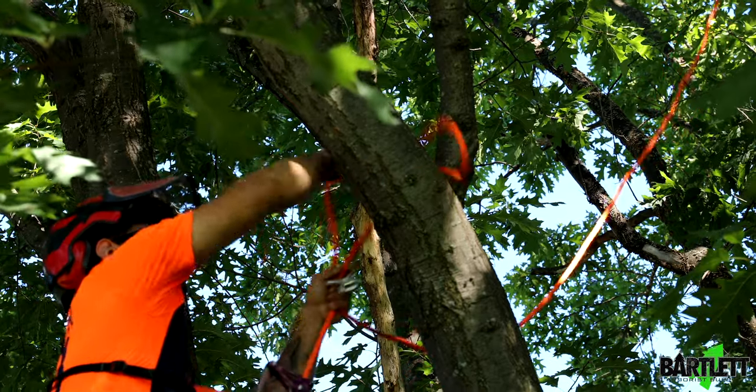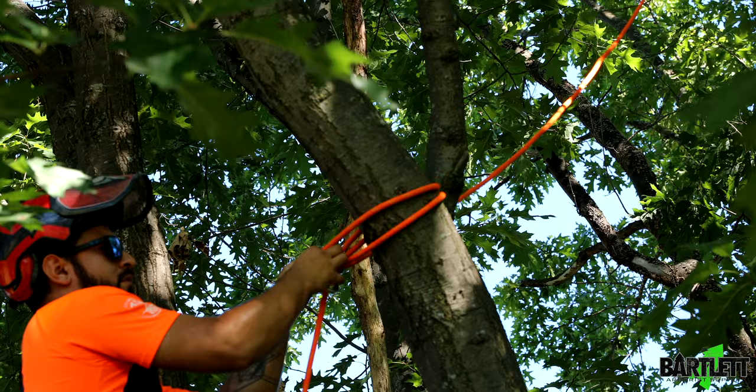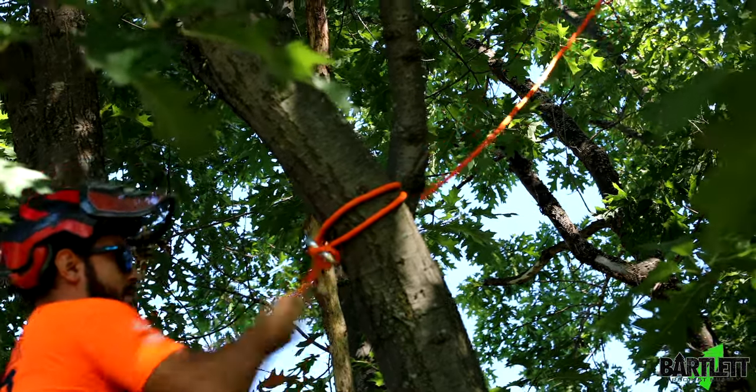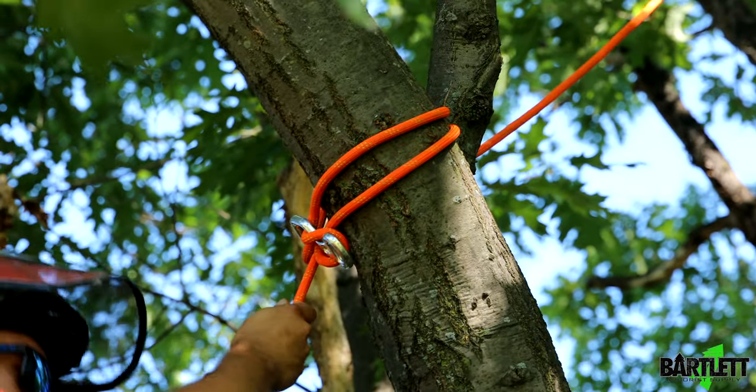Go around the base of the tree, go back through, and then go around the tail end and lock it off. Set, load it again, and you're good to go.